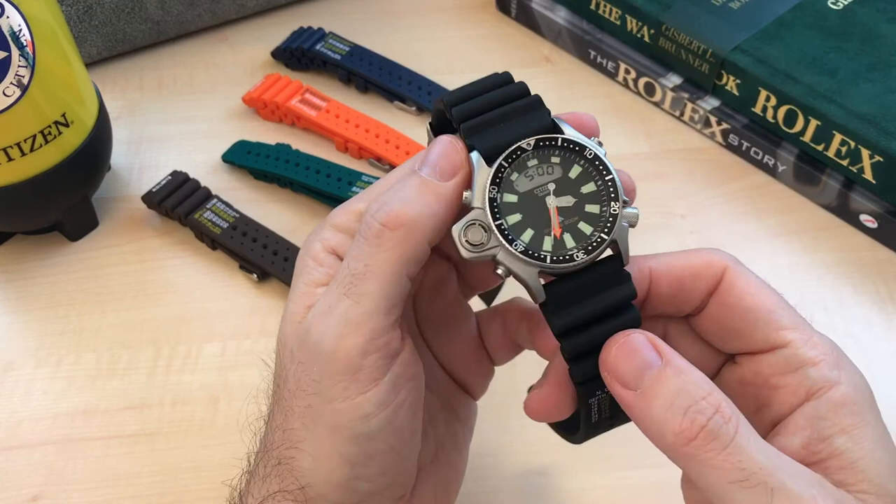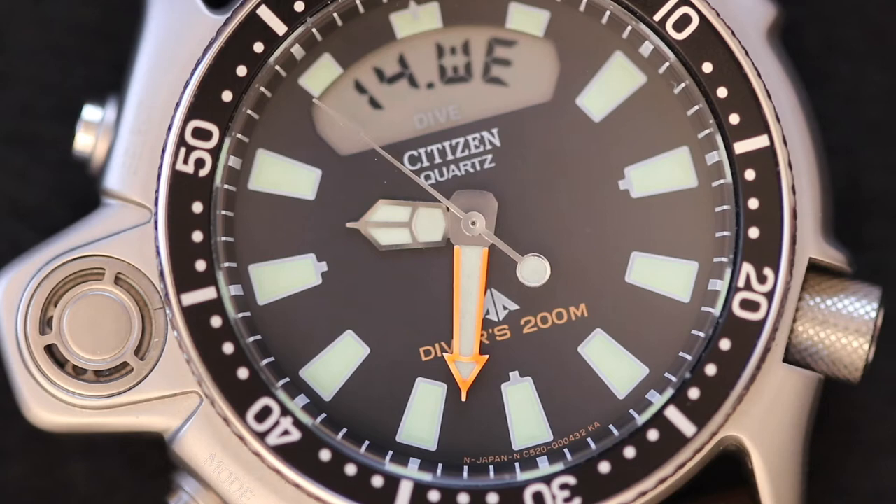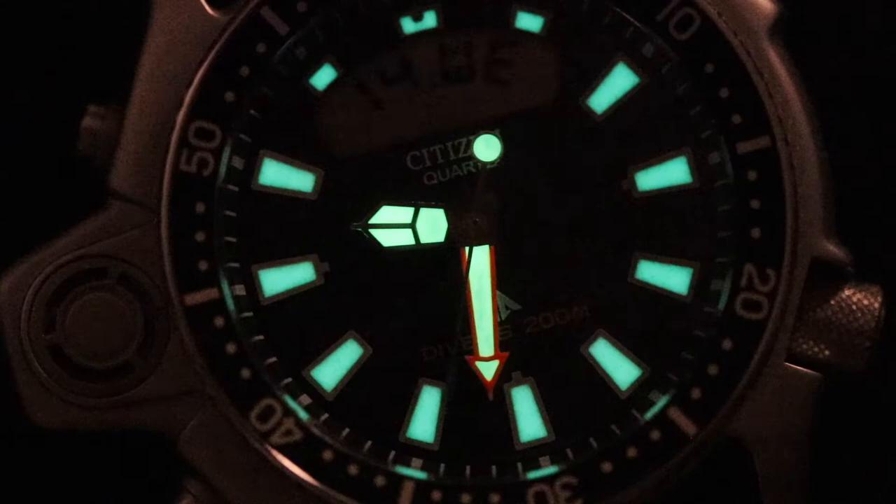One of the things I really appreciate on this Aqualand is the lume painted on the hour markers and hands. It is really bright, persistent, and has a beautiful green color. Let me give you guys a lume shot.